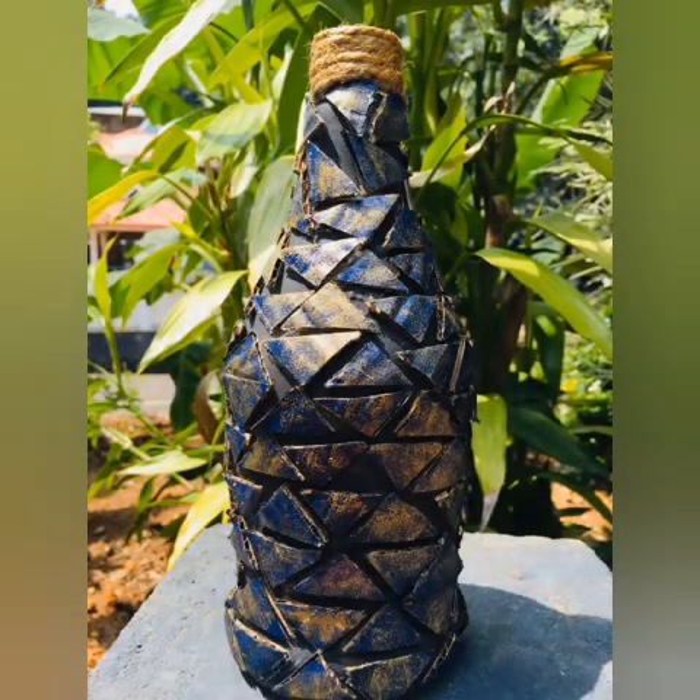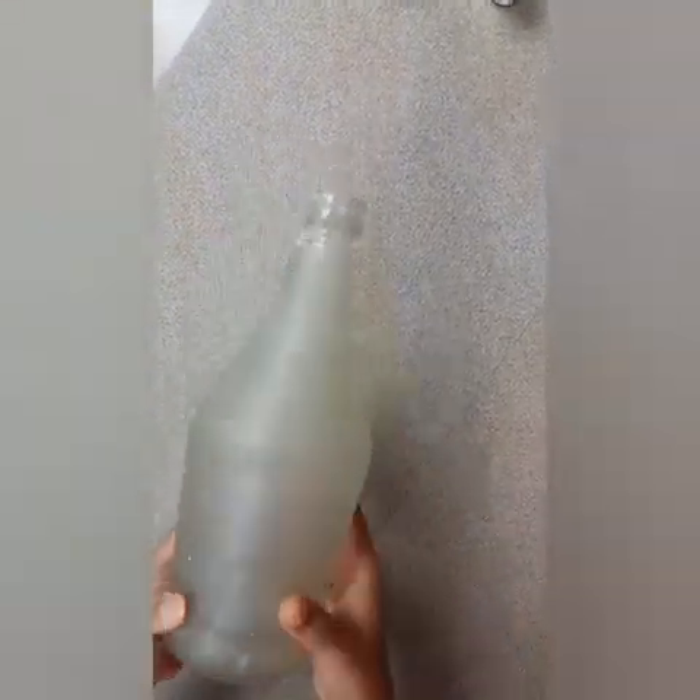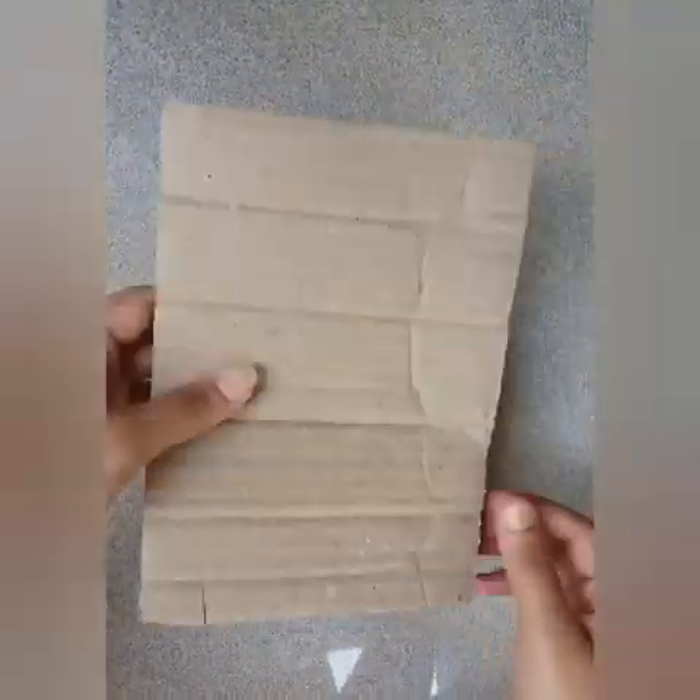Hi Friends, welcome back to 3QUNES video. Let's use cardboard in this video. We use cardboard in a simple bottle. We use a plain board and cardboard.